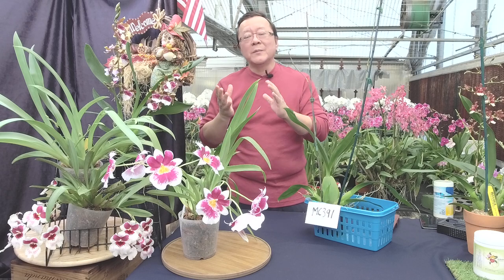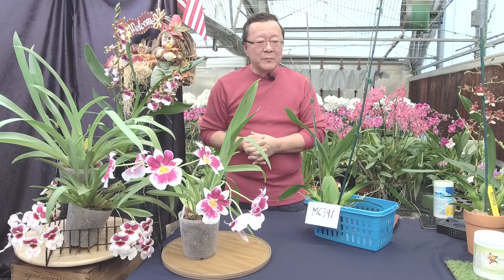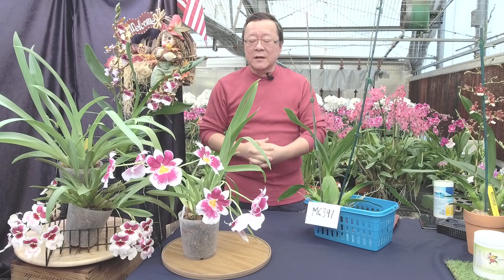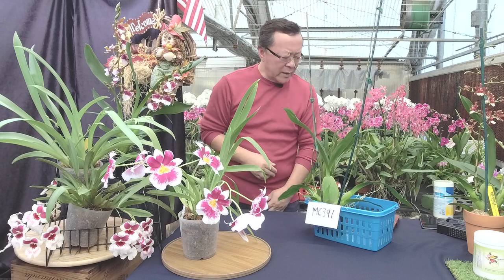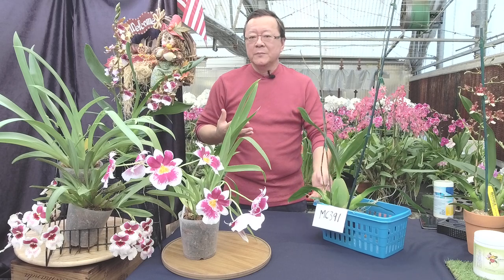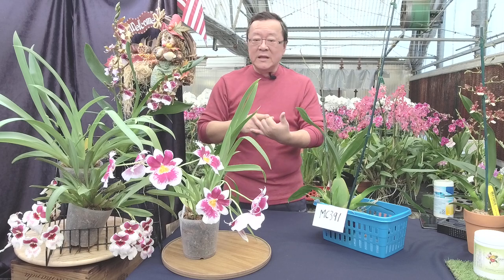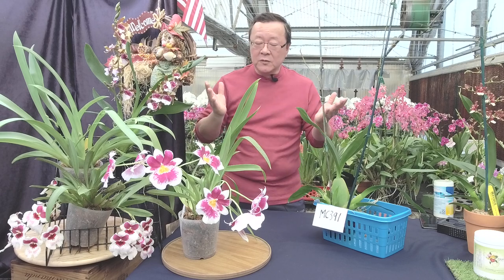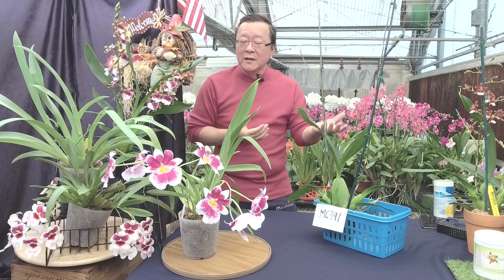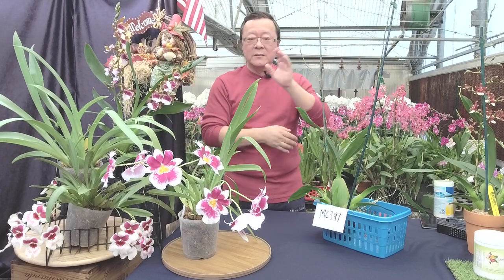At that time I had to really convince customers and people to give Wildcat a try. My first reaction from customers at the time was, 'That's not going to grow here.' The conception was that people were used to Phalaenopsis, Cattleya, and Vanda. They'd never seen anything like it before. And because I'm from California, they said, 'Oh, you're from the left coast, it's not going to do well here.'